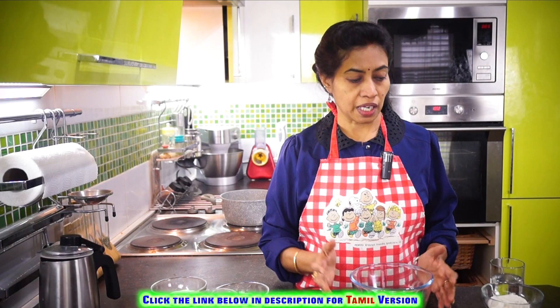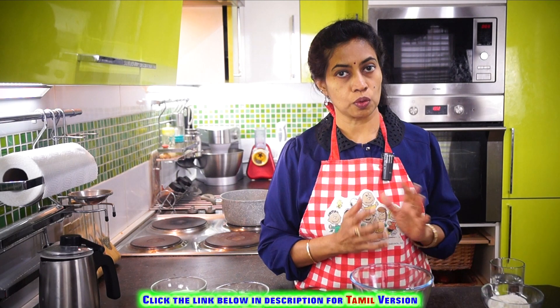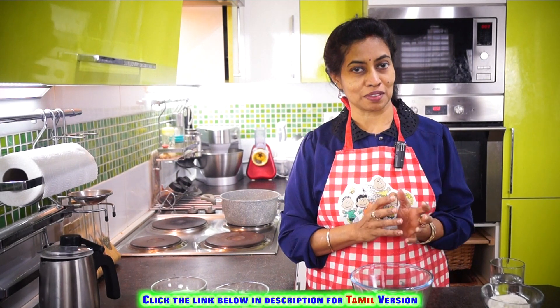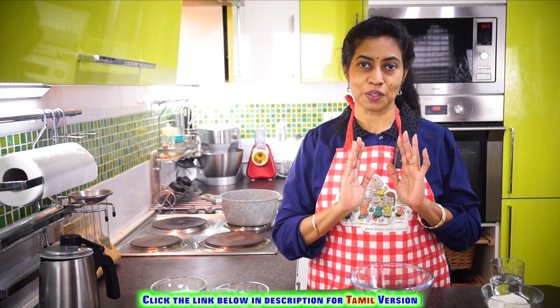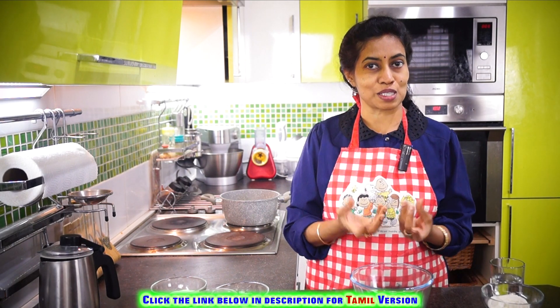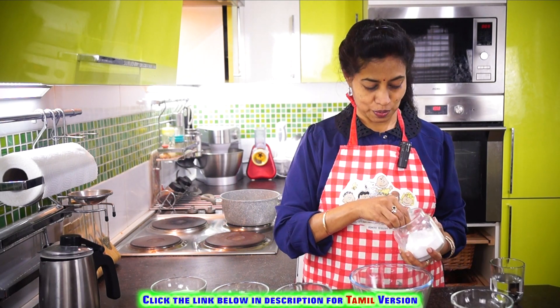For this boli, we'll first prepare the outer covering. I'm using both flours — whole wheat flour and all-purpose flour (maida). If you're conscious about the all-purpose flour, you can use only whole wheat flour, but adding half maida gives a little glutinous texture and elasticity which enhances the taste. Add a pinch of salt to it.